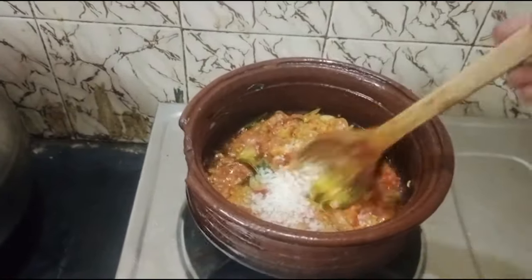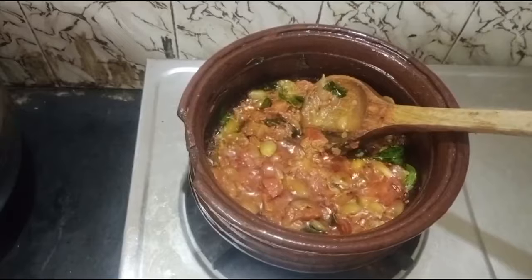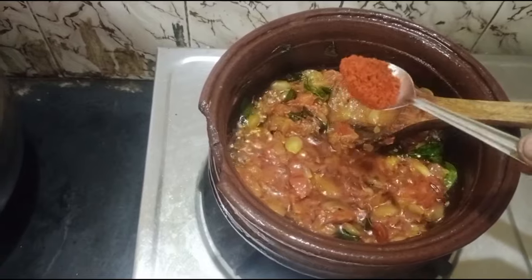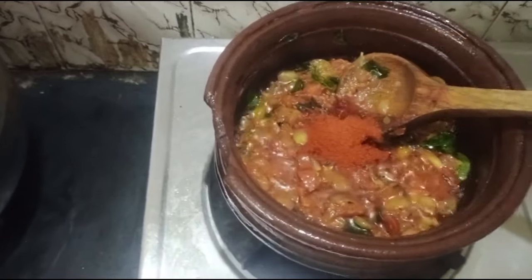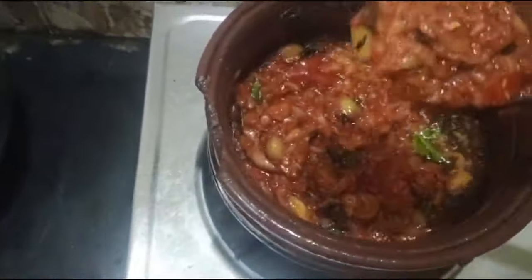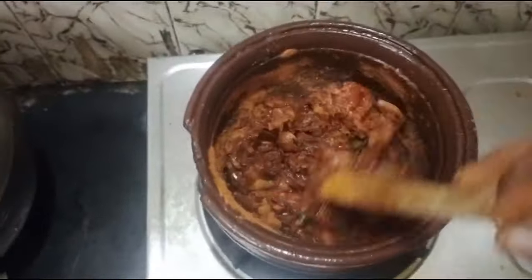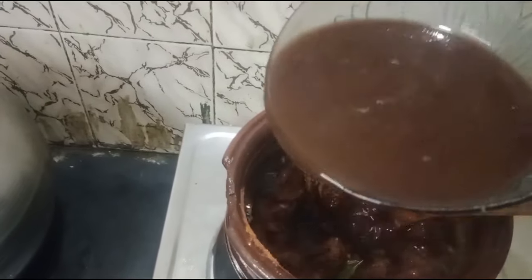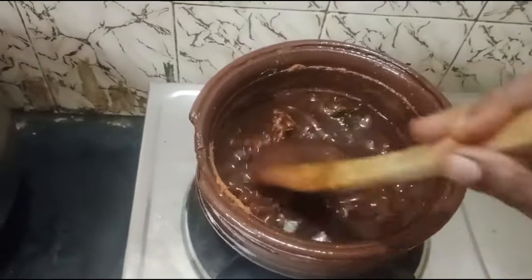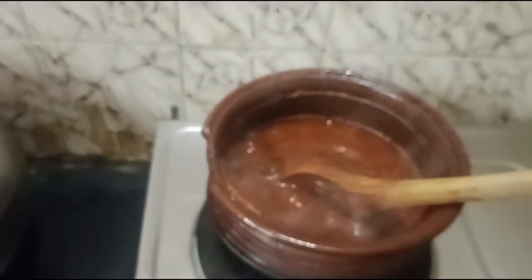I will add the green on top. You can add a little bit of wheat.